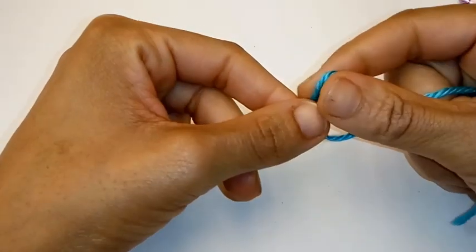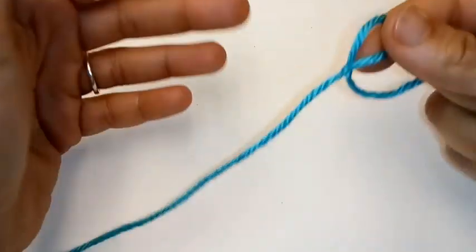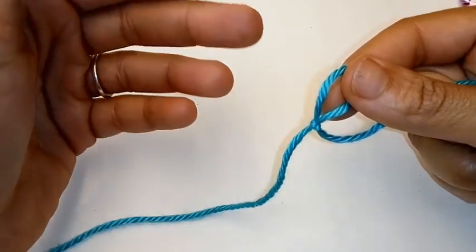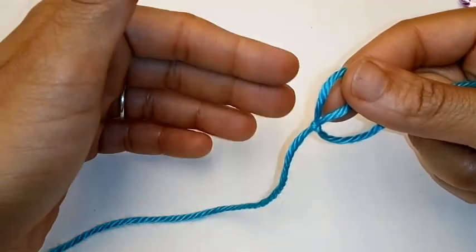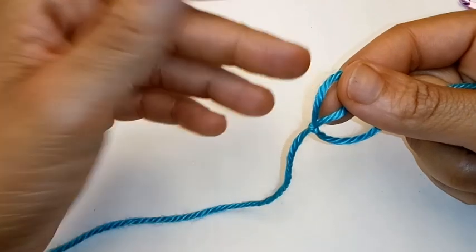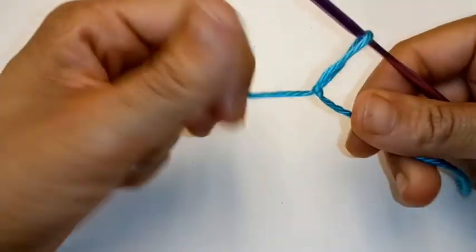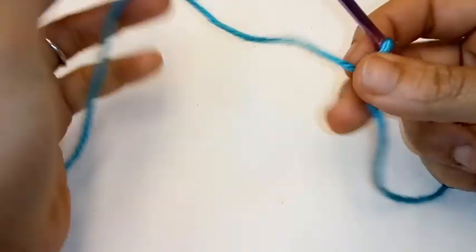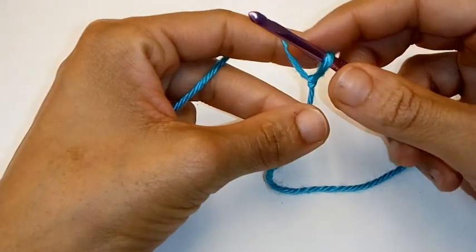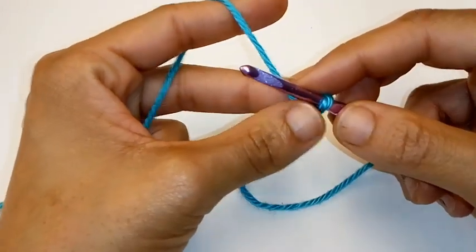This pattern is worked in multiples of 3 plus 4. What that means is your beginning chain should be numbers such as 21, 24, 27, or 30, etc., plus 4 more. For this swatch, I'm going to do 21 — that's a multiple of 3, plus 4 more would be 25. So I'm going to chain 25 stitches.